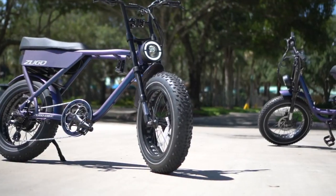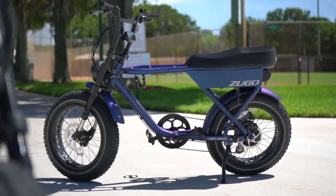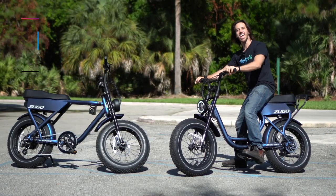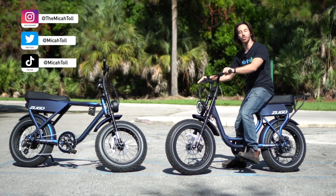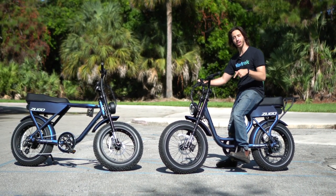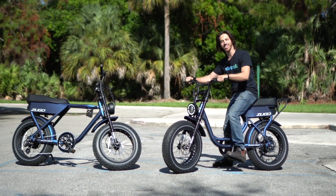What's got two fat tires, a big ol' battery, and comes with one of the coolest iridescent, color-changing paint jobs I've ever seen on an e-bike? Hey everyone, Micah here with Electrek, and today we're reviewing the Zugo Rhino, a fat tire, moped-style e-bike that's available in both a step-through and a step-over frame. Let's check them out.